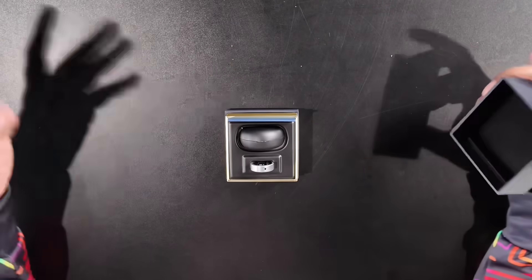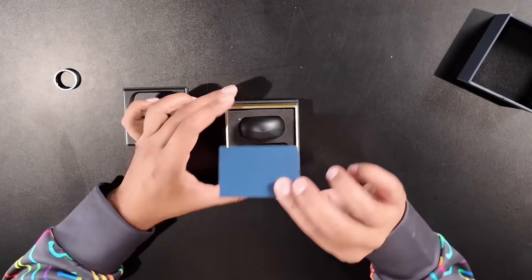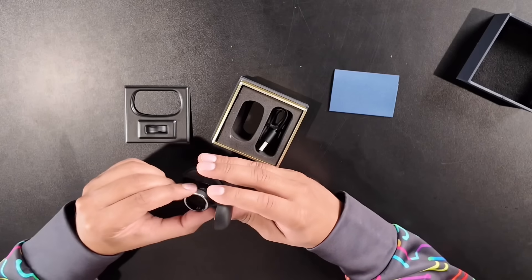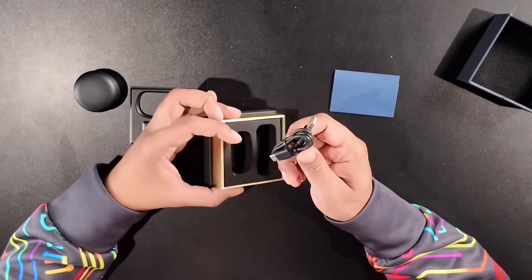In terms of unboxing, it's quite simple. Everything's laid out, including a user manual, a case which also acts as a charging base station, your ring of course, and lastly a USB-A to USB-C cable. All right, so we're all set and ready to go. Let's open this up and put it on our finger.